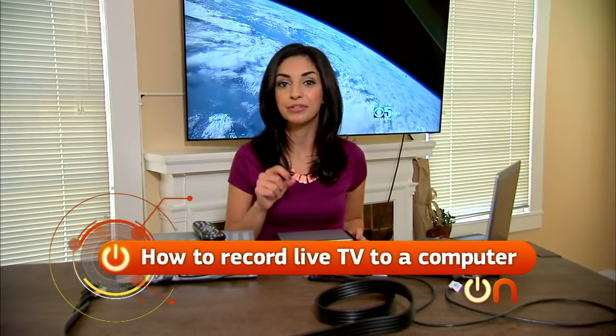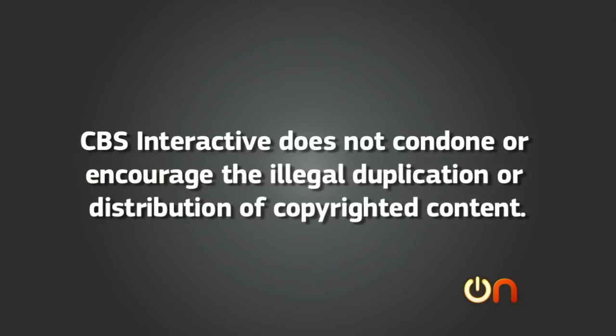Before we continue, you should know that CBS Interactive does not condone or encourage illegal duplication or distribution of copyrighted content. Okay, with that out of the way, we can get started.